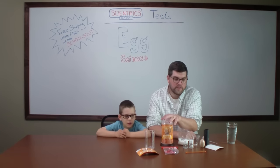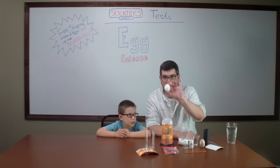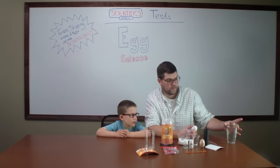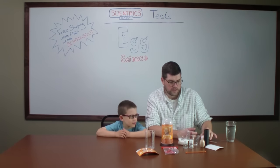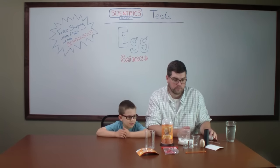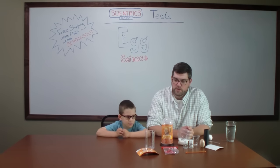This kit comes with everything that you need to do the six experiments. The only thing you need to provide is the egg, and for one of the experiments we're going to do, some water as well. Other than that, everything you need is right here. It comes with some vinegar, some salt, and a couple of accessories that you'll be using.